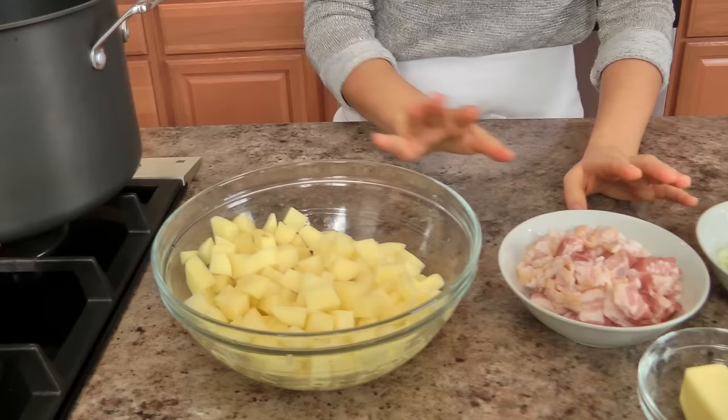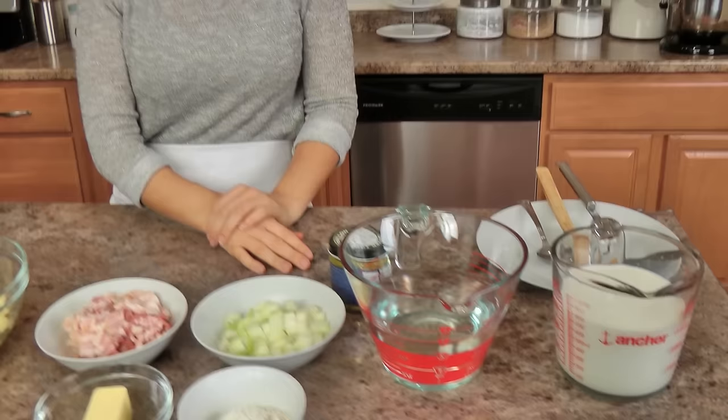The ingredients you'll need are few and basic. You're going to start off with some potatoes — I have some Yukon Gold that I've diced into about a half inch or so pieces. I've got some bacon, chopped onion, butter, flour, some chicken stock, some milk, and a few additional ingredients we'll get to in a little bit. Let's get started, shall we?